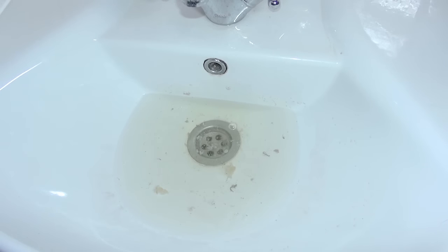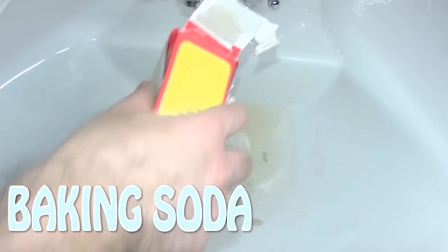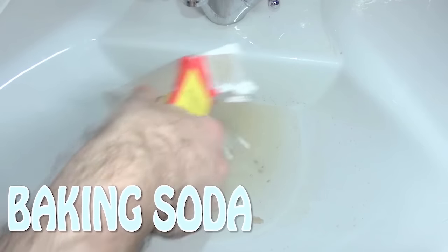Do you believe me now? There's a problem. Okay, let's start — no need to wait one hour. Pour baking soda in it. Add more baking soda. I think this is enough. And now, vinegar.